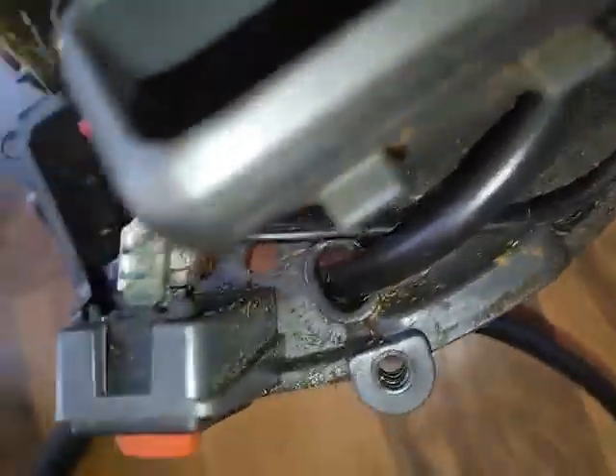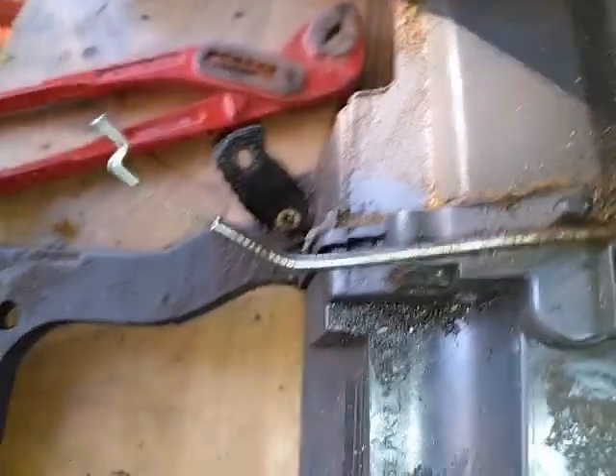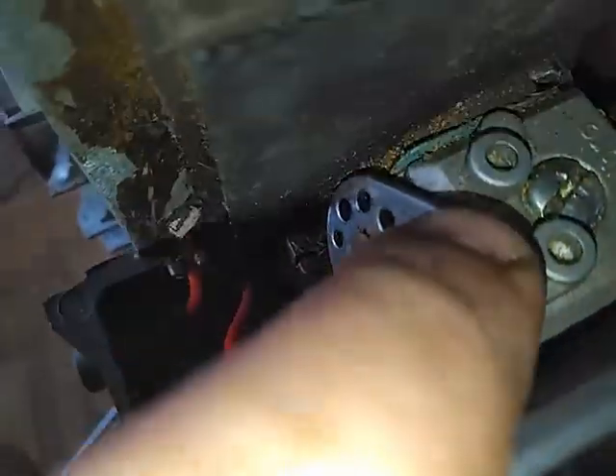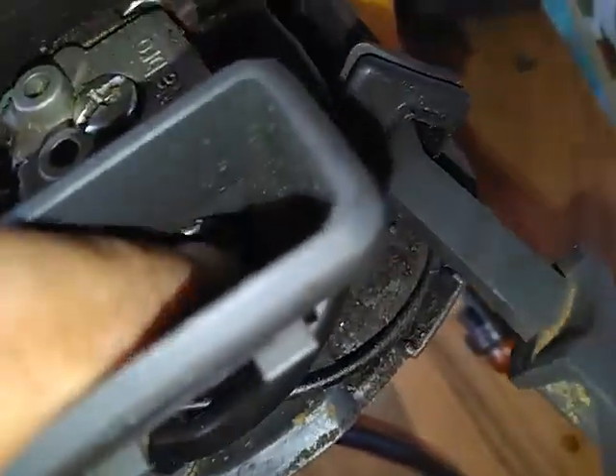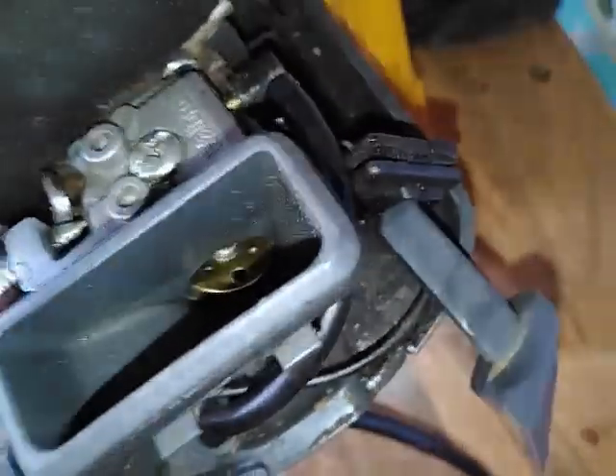As soon as you pull this, the carburetor opens up. What that means is that when you pull on the trigger, this thing goes back and pulls this other piece, giving you air intake. Though right now it doesn't work because I removed a few components for inspection.